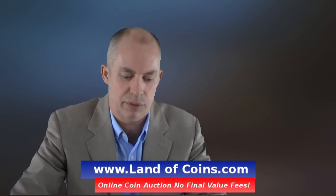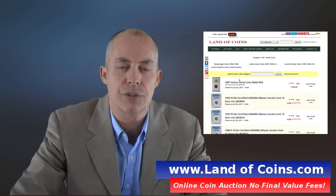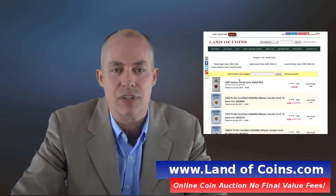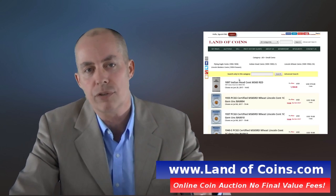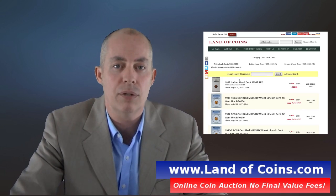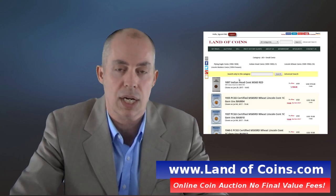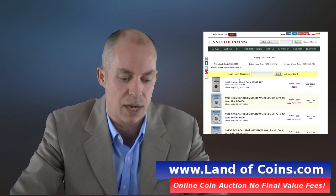Hi, this is Gary from LandaCoins.com. Thanks for checking out this video. If you don't know what LandaCoins is, it's an online auction website where you can buy and sell your coins with no transaction fees. There's no seller's fees, no buyer's fees, just a small monthly payment, and you can sell and buy as many coins as you want. Check it out at LandaCoins.com.